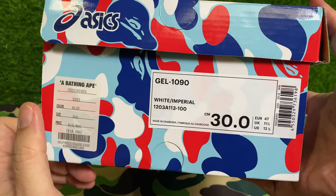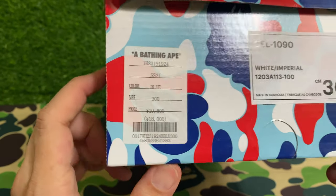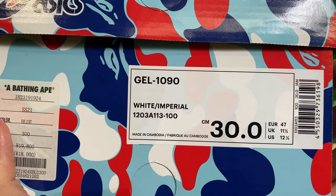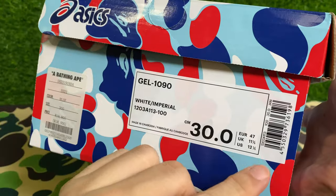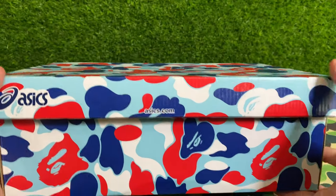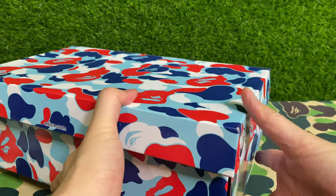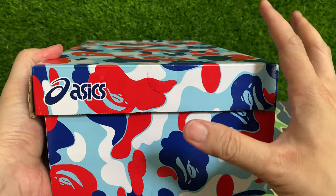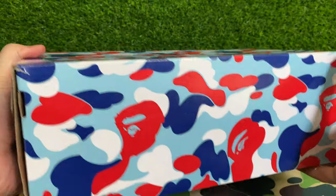So this is the tag. The retail price is ¥19,800 with tax. Got it in size 30, which is a size 11.5 UK — slightly bigger than my usual 11.5 US — but that's fine, I'll just wear thicker socks. Overall, dripping in the BAPE store camo colorway, which I particularly like. I think it's one of the best BAPE store camo inspired colorways in my opinion.